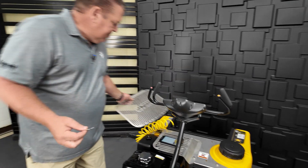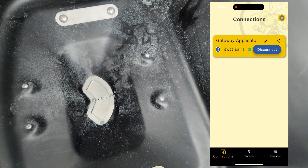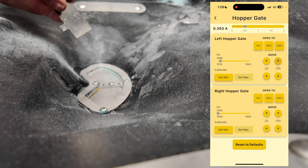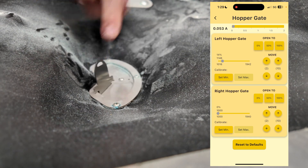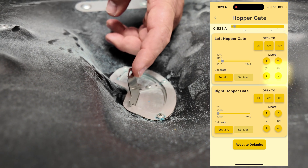I'll take the screen out, get my OneTouch app, and go ahead and log in and connect to the machine. Select the gear, go to hopper gate, and go ahead and start opening the left servo. Place my calibration key in the gap — you can see this moves forward and back. Press slightly forward just to hold it up, and I'll start closing the gate using the app.